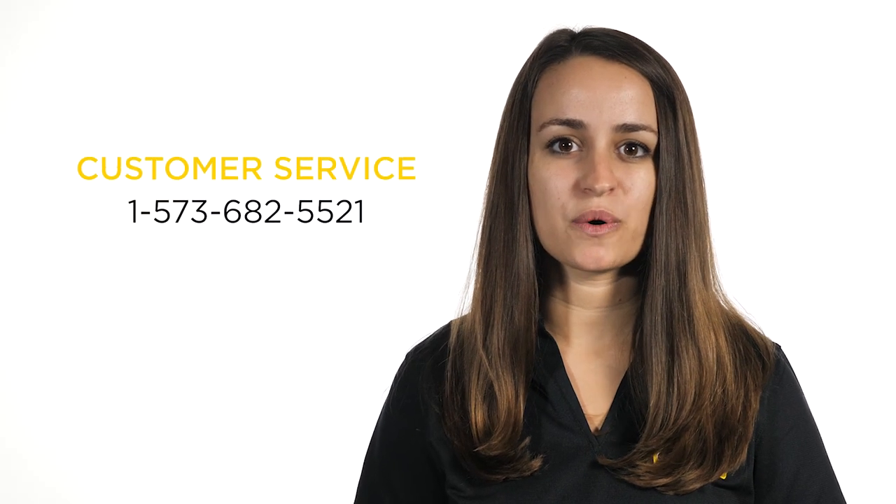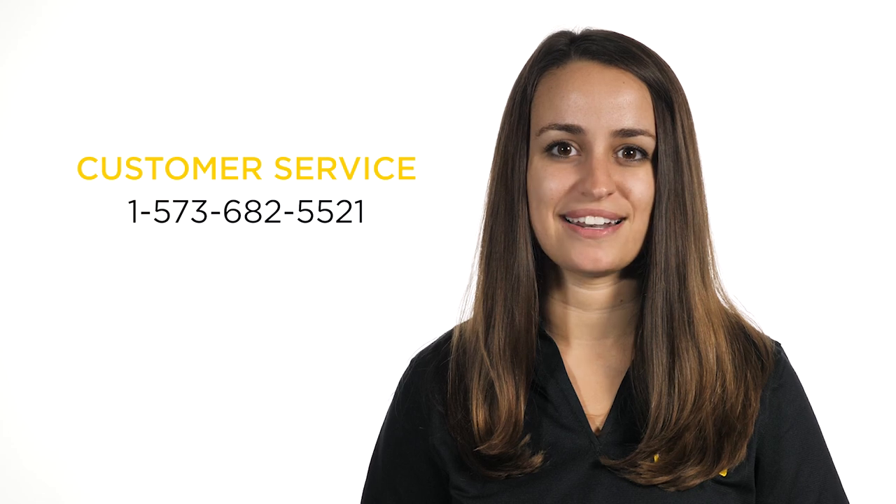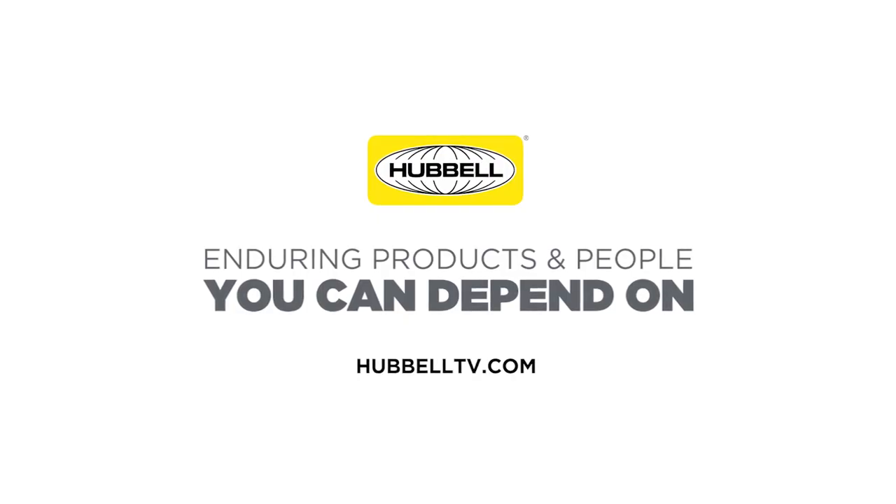For more information about Hubble Power Systems distribution surge arrestors, contact your territory manager or call your customer service representative.